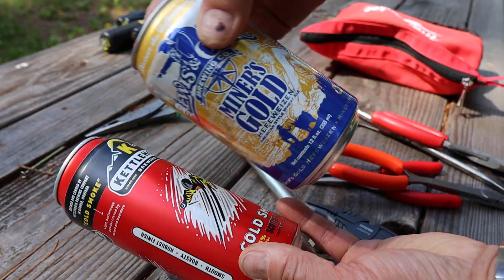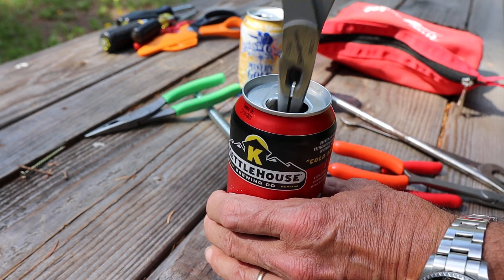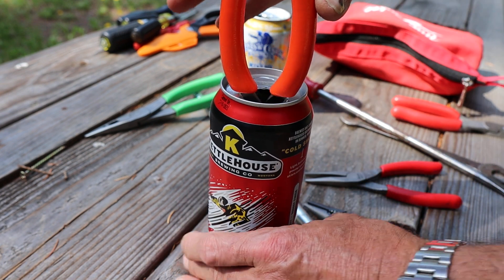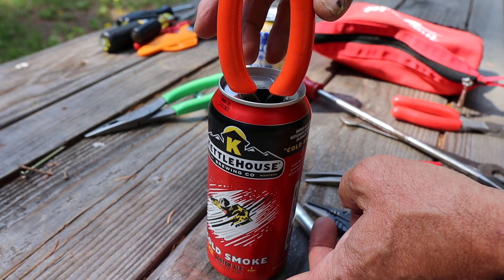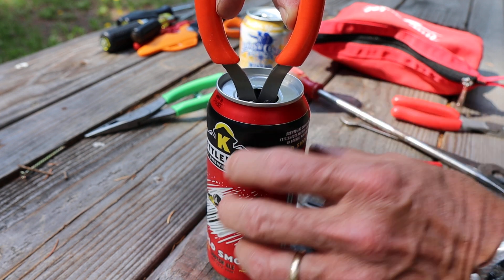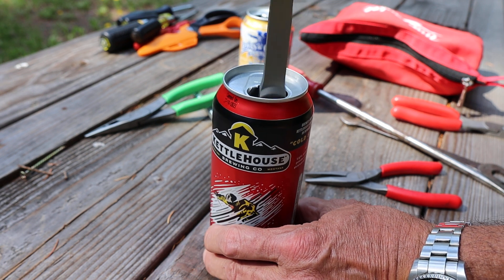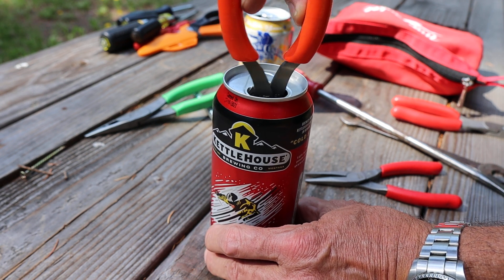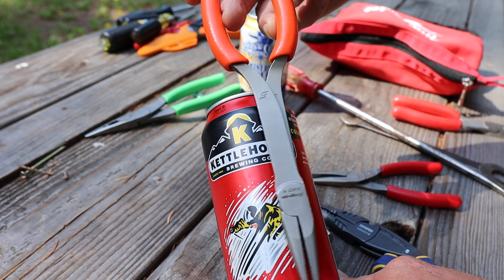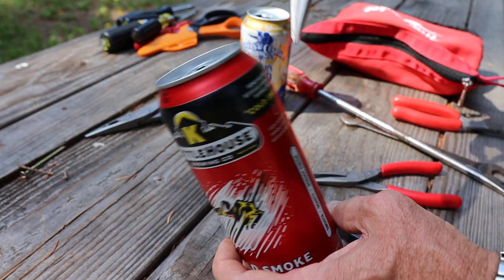This is a standard 12-ounce can. This is a 16-ounce can. These pliers slide right down, and because they're still barely above the bottom, I can't do anything until I start opening them. So if I come up to just about the top of the 'S' right here, I can show you what I'm able to do. Notice the spread at this point — that's how much tip spread I've got that far into the can.